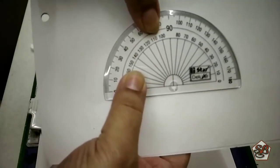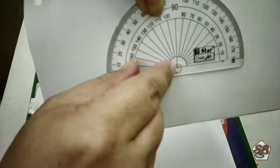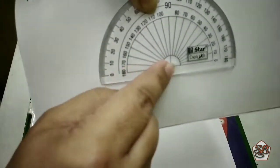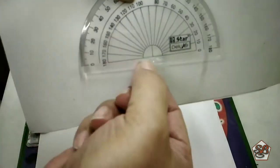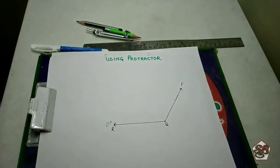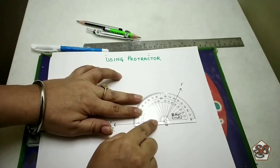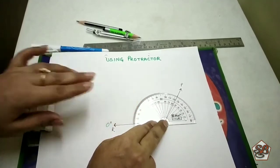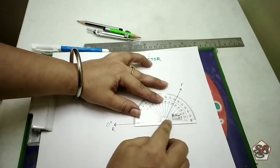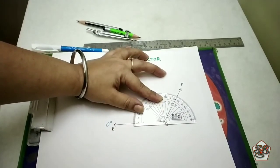Just look once again. We will put the middle line exactly at the point where the two lines are meeting, where the angle is being formed, and then align it with the baseline on the protractor. Now the bottom line should not be visible — it should be exactly aligned.